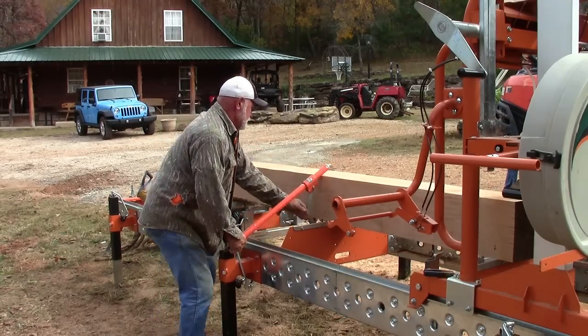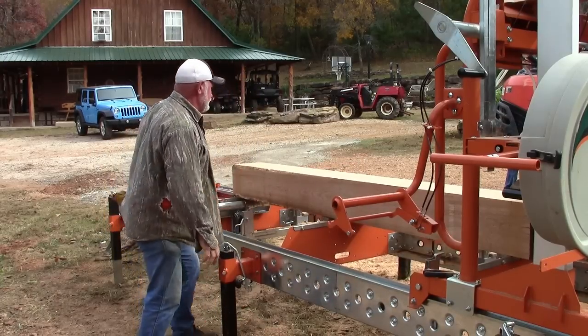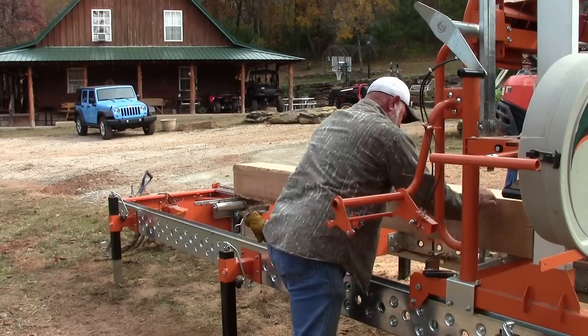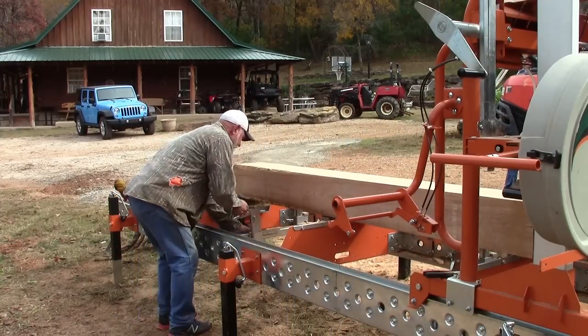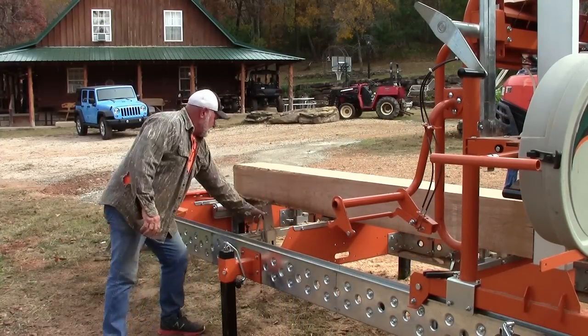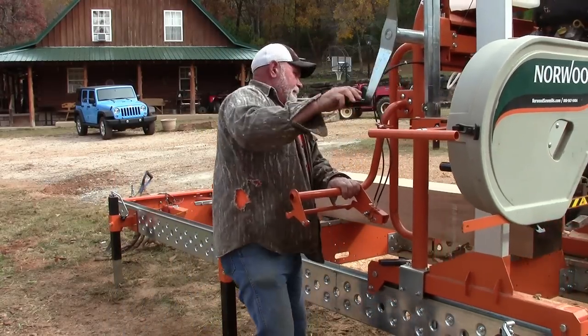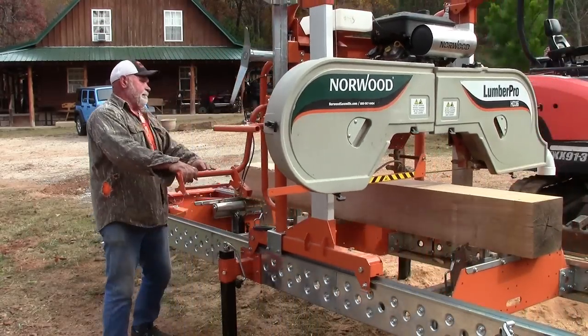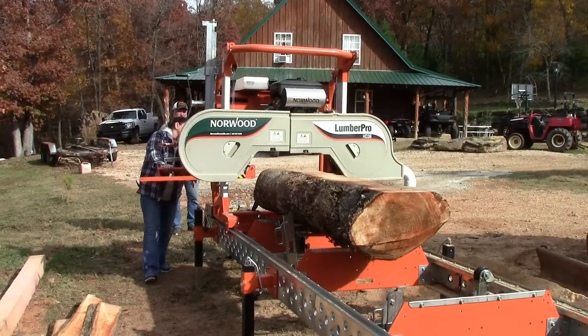I didn't have any knowledge at all of how to run one, or what to do — how to quarter cut and all that stuff. I'm just picking it up a little at a time and learning, coming around on a learning curve. I'm getting there. Somebody that's not quite mechanically inclined, they could get one and learn and cut fairly easy. They're easy to operate — I think even I can do it.